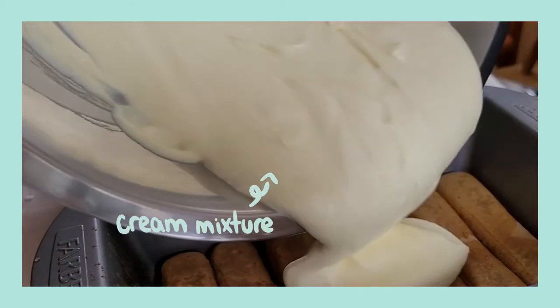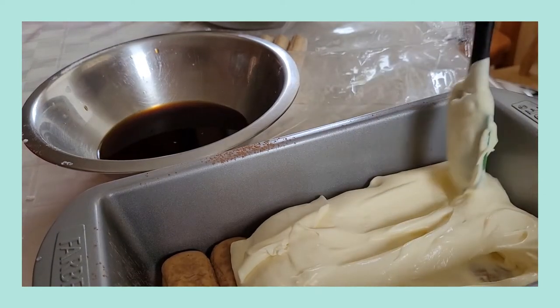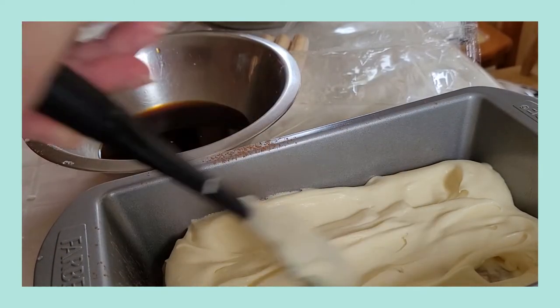Once that is done, you're gonna add about half of your cream on top of your ladyfingers. However, I'm only doing about a third because I'm gonna end up with about three layers of ladyfingers instead of two.